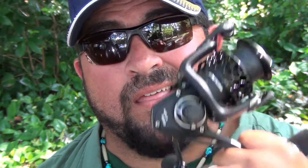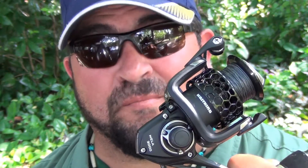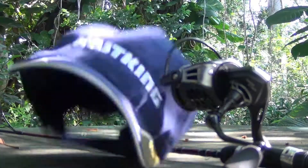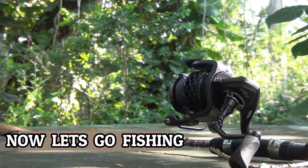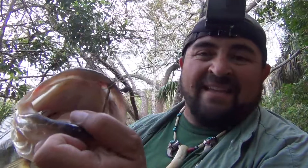In my opinion, this reel definitely wears many different hats. But there's only one hat that represents the Mela 2's ability to multitask. The Mela can't be beat. Look at this thing.